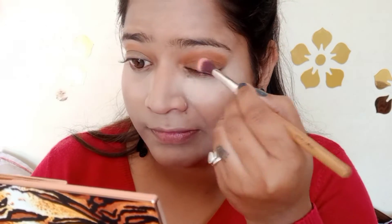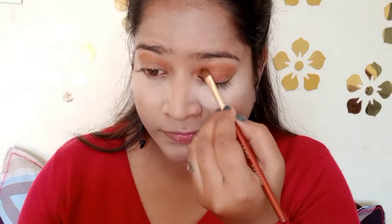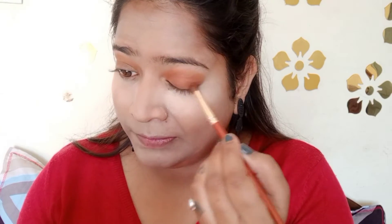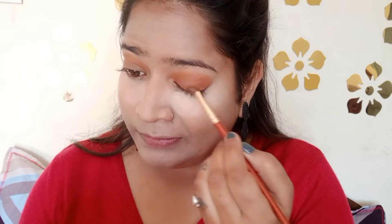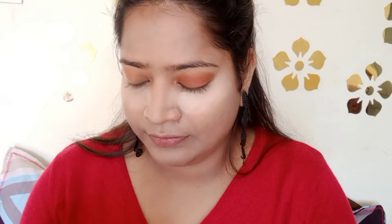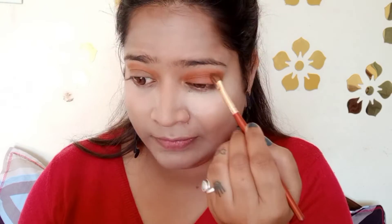What I am doing is going from dark to light. Then I will use an even darker shade, which is a chocolate brown color. I will use three eyeshadow colors here because I am going to create a little brownish smokey eye. I will blend it properly.